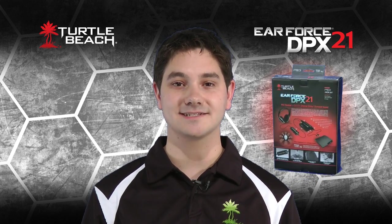Hi, I'm Matt from Turtle Beach. Today I'd like to tell you about our new Earforce DPX21 7.1 channel Dolby surround sound headset for PS3, Xbox, and PC gaming.